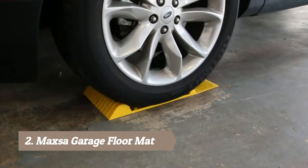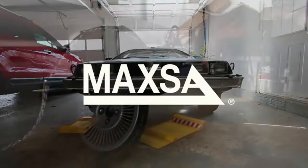The integrated drip tray keeps your garage floor clean. It's great for any car or time machine — just ask Marty McFly. ParkRite parking mat, designed by Maxa.